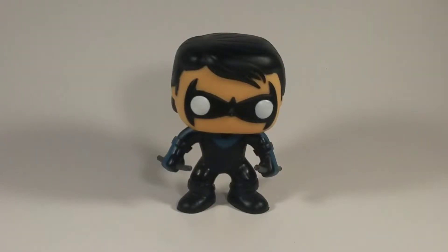What is up guys and gals, this is Kraken Collectibles coming at you with a review of the Funko Pop Nightwing.